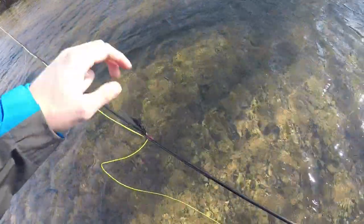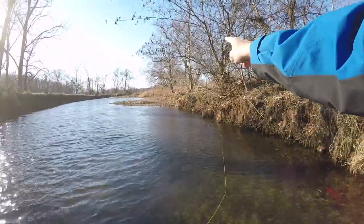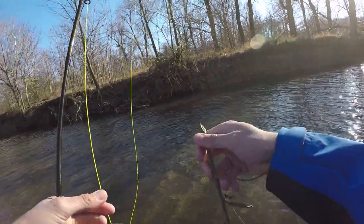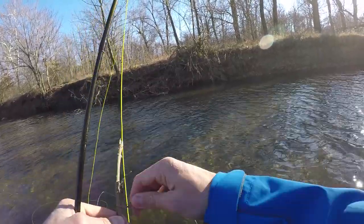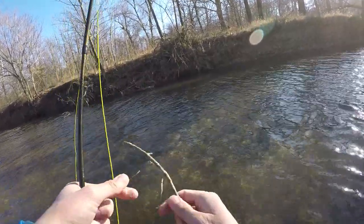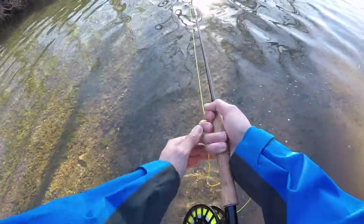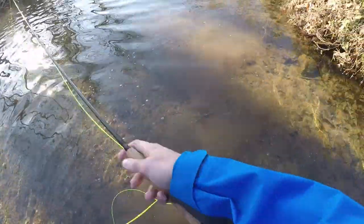Whoa, snaggage — got a problem. I'm in a tree. I don't understand how it can get so badly wrapped simply by casting. Just had to get the fly a little wet and now it's slow sinking, and I think that is gonna be the ticket to catching a fish.